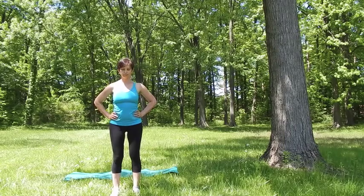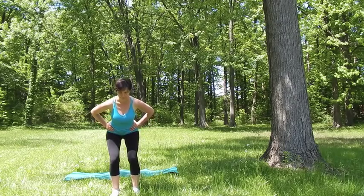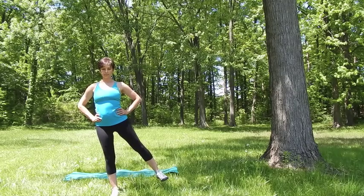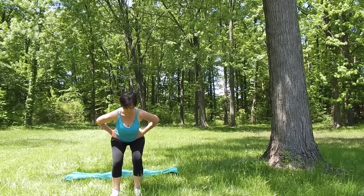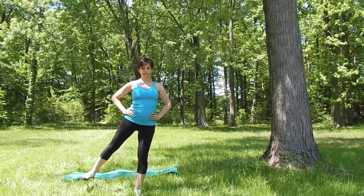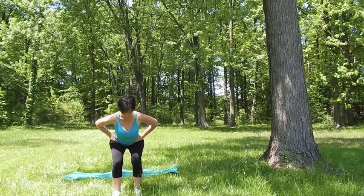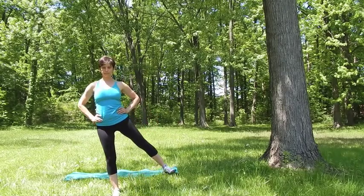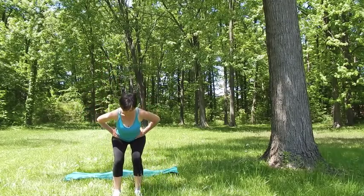Next time when you exhale, squat down, and then as you inhale lift up, shifting the weight to your right leg and raising your left leg out to the side, straightening it. With the exhalation bring your foot down and return back into the squat. With the inhalation shift the weight to your left foot and raise your right leg out to the side, straightening both legs. As you exhale go back down into the squat, keeping the weight even on both feet. On the inhale shift the weight to your right and raise your left leg out to the side, both legs straight.